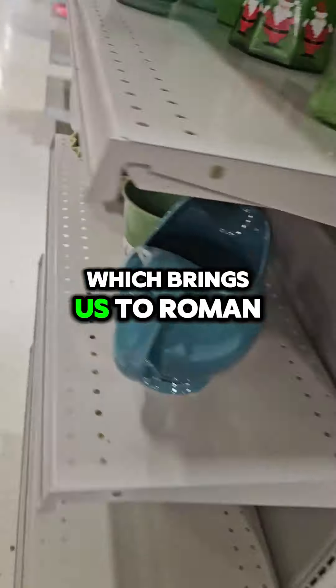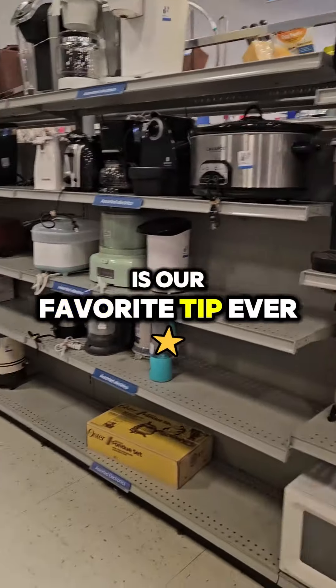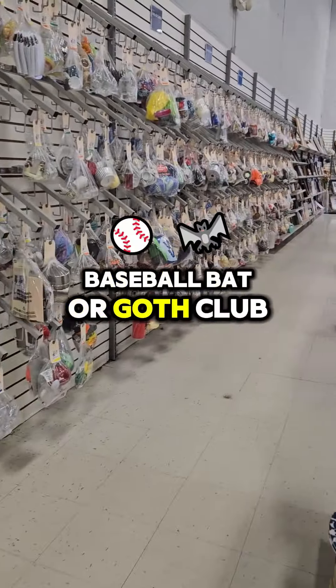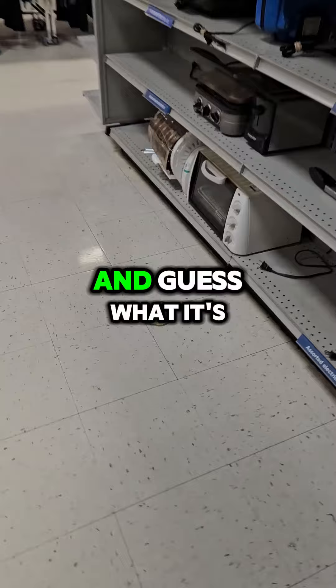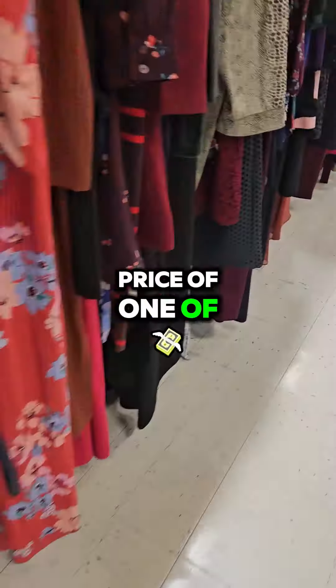That brings us to tip number three, and this is our favorite tip ever because it works so well for us. If you ever need a box to ship a baseball bat or a golf club — one that's like 48 by 8 by 8 — you can order a broom handle on Amazon that comes in that exact box. And it's like four dollars on Prime, which is basically the price of one of those boxes anyway.